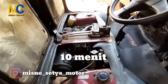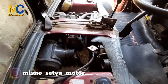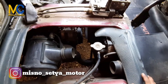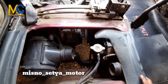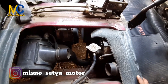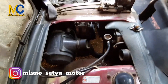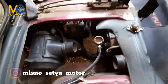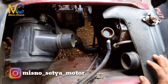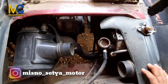Oke bro, 10 menit sudah berlalu — ini videonya kita persingkat ya, tapi sudah 10 menit mesin kita hidupkan. Kita akan buka tutup radiatornya. Usahakan untuk membuka tutup radiator, mesin pada posisi hidup. Kalau tidak, tunggu air sampai dingin, takutnya nanti nyembur. Kalau hidup, enggak nyembur. Air radiator kotor banget — ini sudah dilakukan proses pembersihannya dengan menggunakan citron.